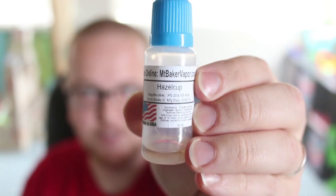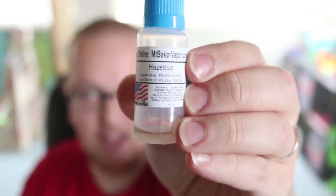I went ahead and built my own and I used a hazelnut, vanilla cupcake, yellow cake, and whipped cream mixture. I even got to name it this really cool name — Hazel Cup.